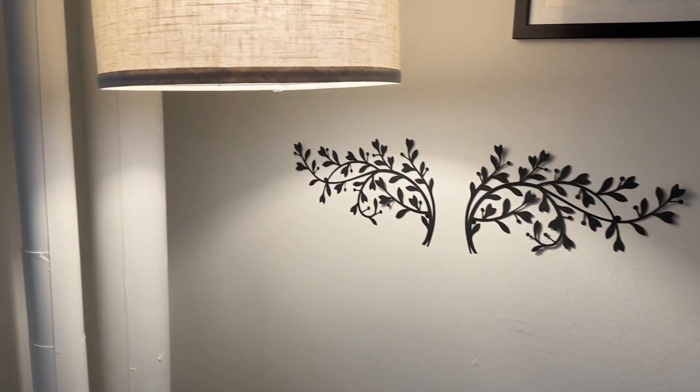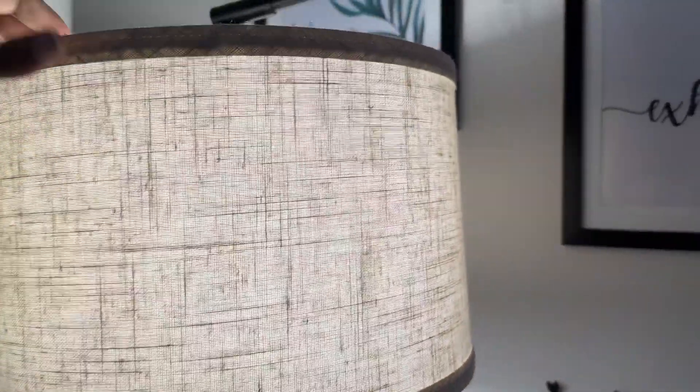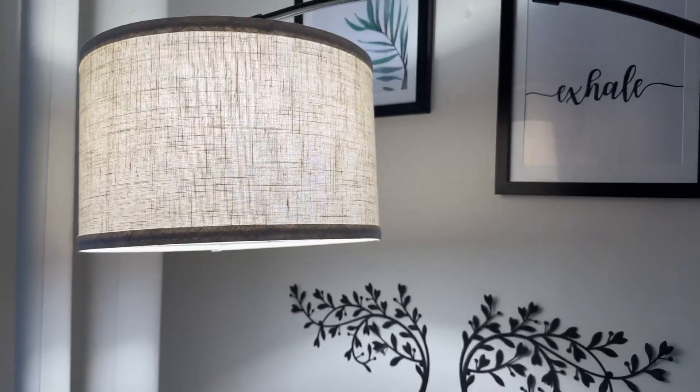This lamp head can rotate 350 degrees. I'll show you now — rotate up 350 degrees horizontally and 180 degrees vertically.